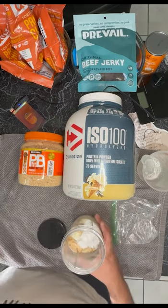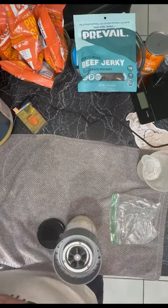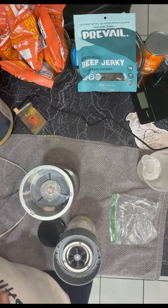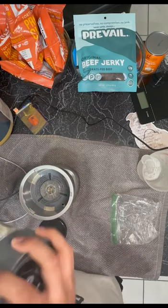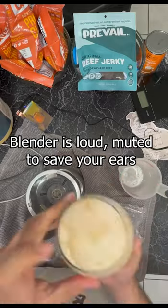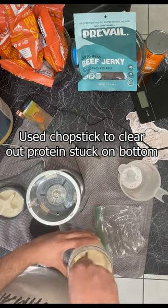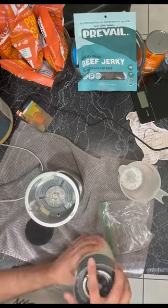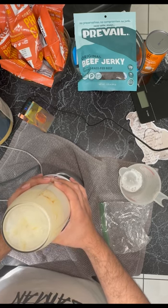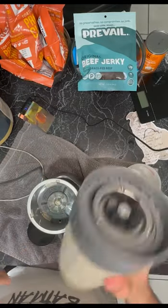And now you just blend. And that's it, you're done — that's your meal replacement smoothie in under five minutes.